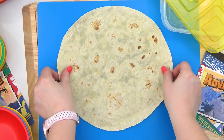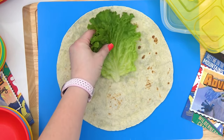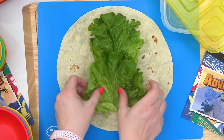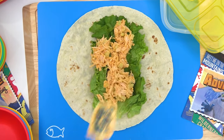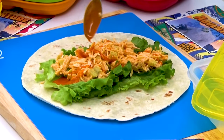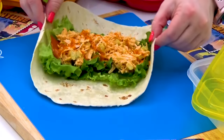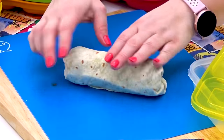To Jackson's tortilla, I'm going to add a few pieces of lettuce. This wrap is going to be fresh and crispy and delicious. I'm adding plenty of the chicken salad in here, and then I'm going to top it with just a little drizzle of buffalo sauce. I'm just going to wrap this up as tightly as I can, and I always think it looks fancier to cut it on the diagonal.